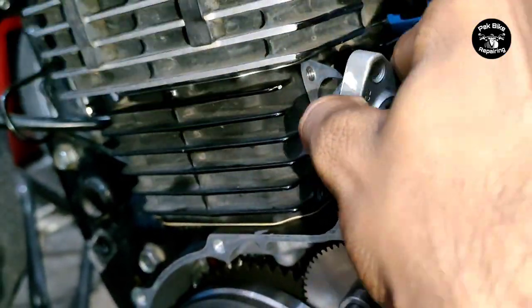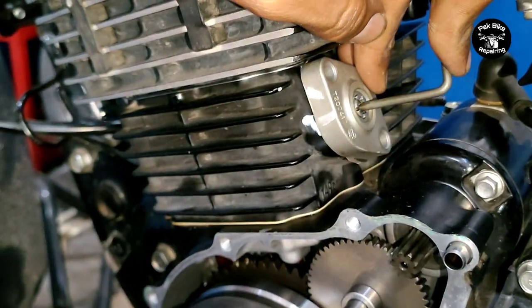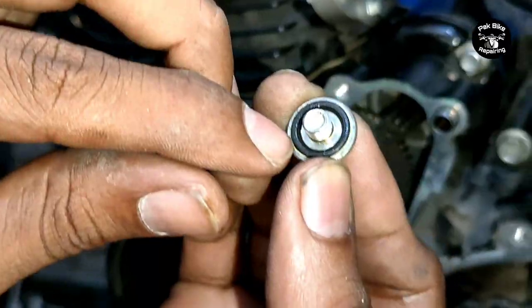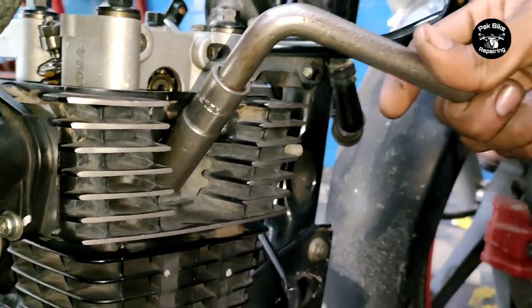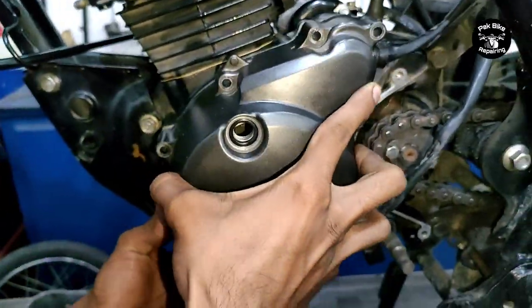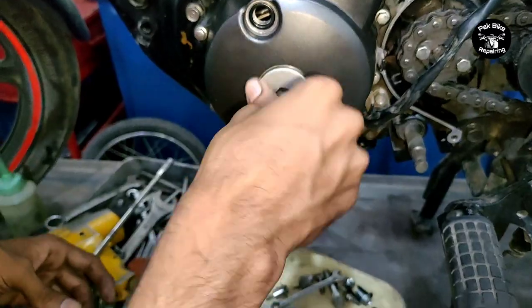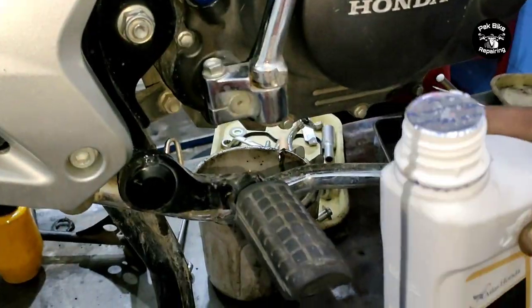Next, fit the timing adjuster. Make sure to place the timing adjuster gasket. Using a temporary tool we made, pull the timing adjuster upward, then fit both bolts and tighten the timing adjuster securely. The timing adjuster is now fitted. There is also a small L-bolt on top with a rubber ring inside - fit that too. The carburetor hood bolts are tightened. The NGK G-Power plug is installed. Then fit the magnet cover - the gasket was not available, so we applied sealant on the old gasket to prevent any liquid leakage. Tighten all magnet cover bolts securely.